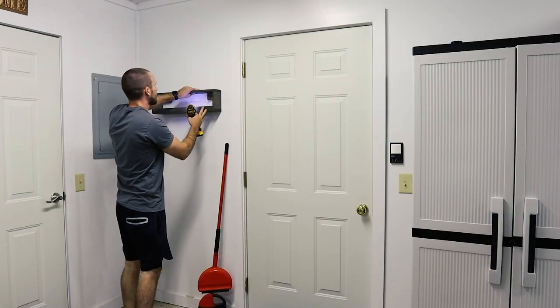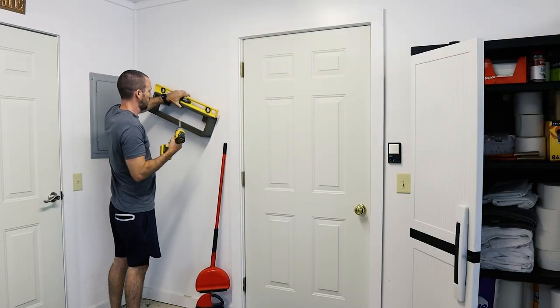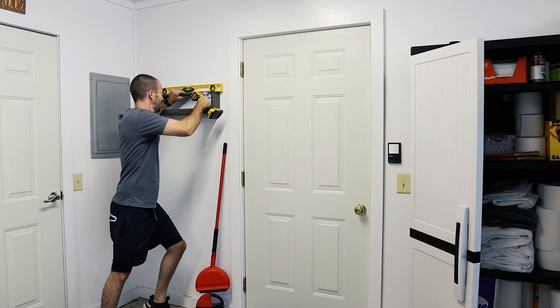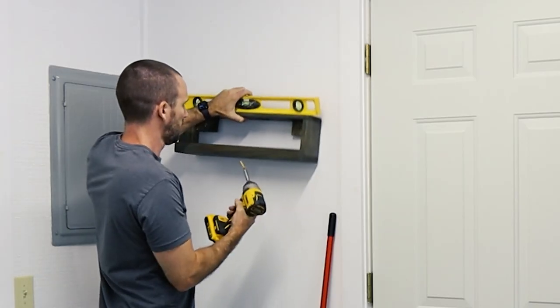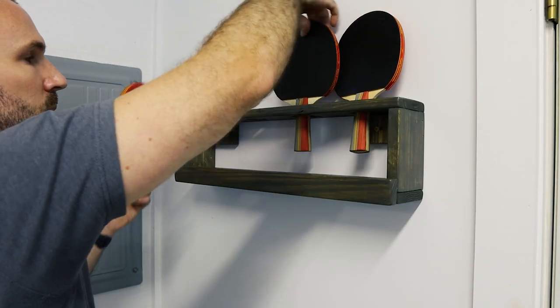Mounting it is super simple. I located the studs using a stud finder and screwed in one screw to one stud. Then I put a level on it since I could still pivot the ping pong paddle holder, and screwed in the other side once it was level.